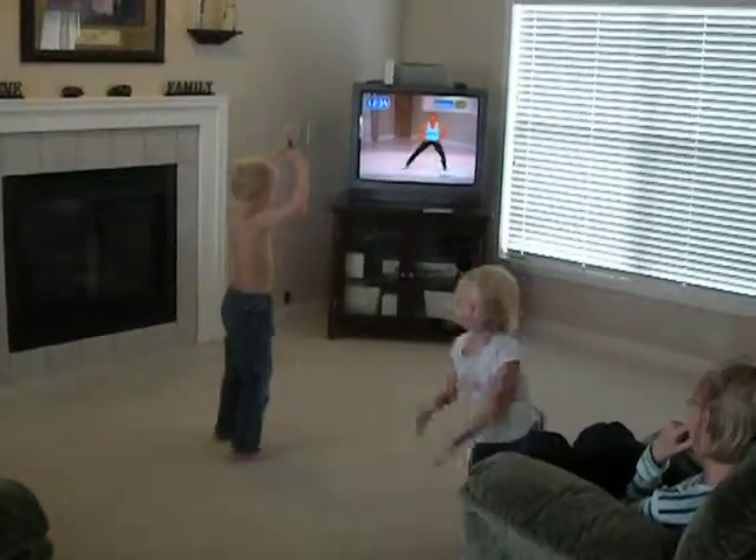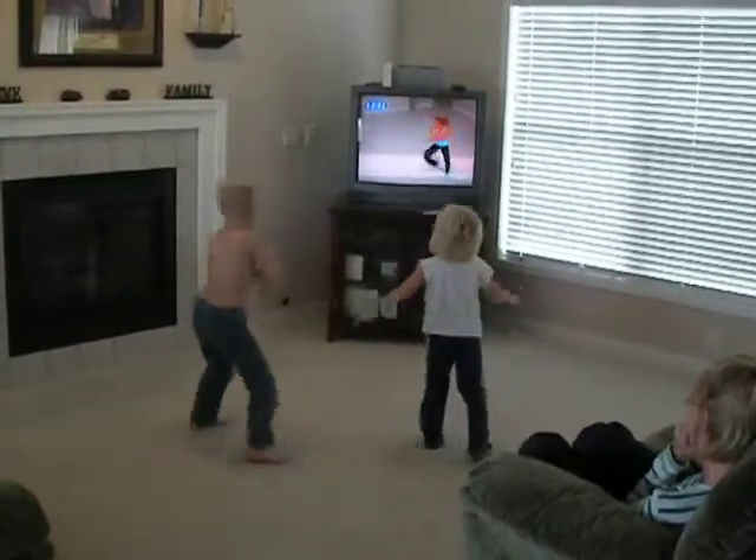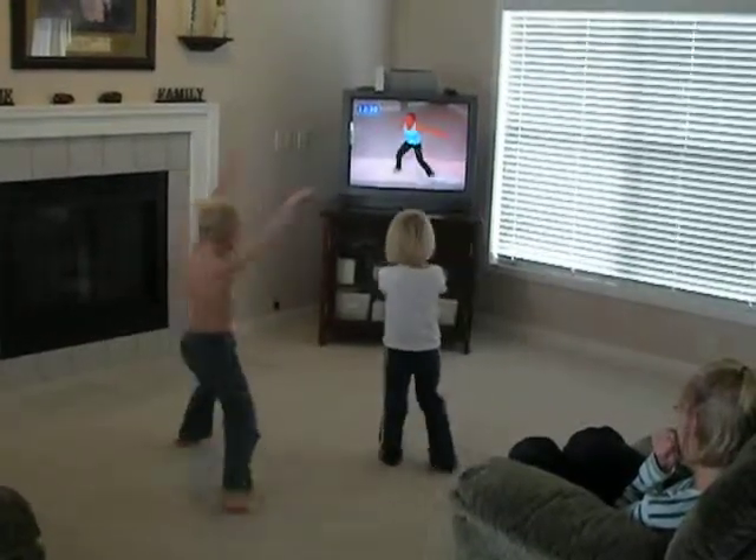Bring me that breast stroke, go, pull, pull. Swing back. You can do this.